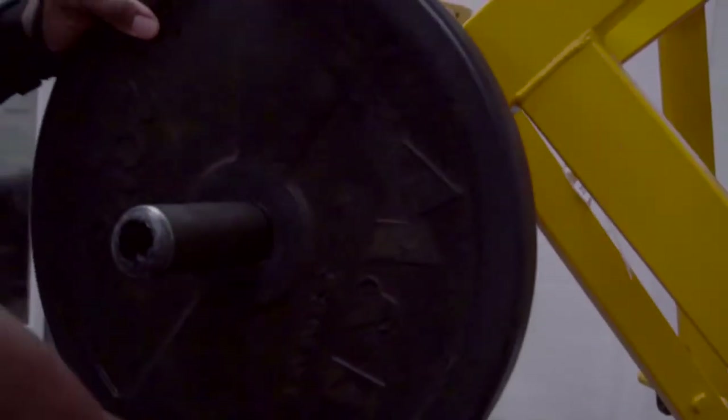The fourth workout was an incline machine press, supersetting that with machine flies, and doing a drop set on the last set of the incline machine press, and finishing it off with some press-ups.